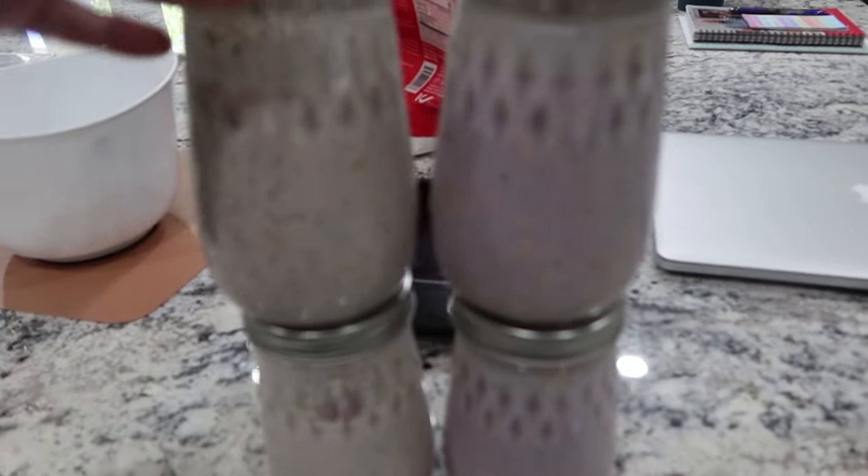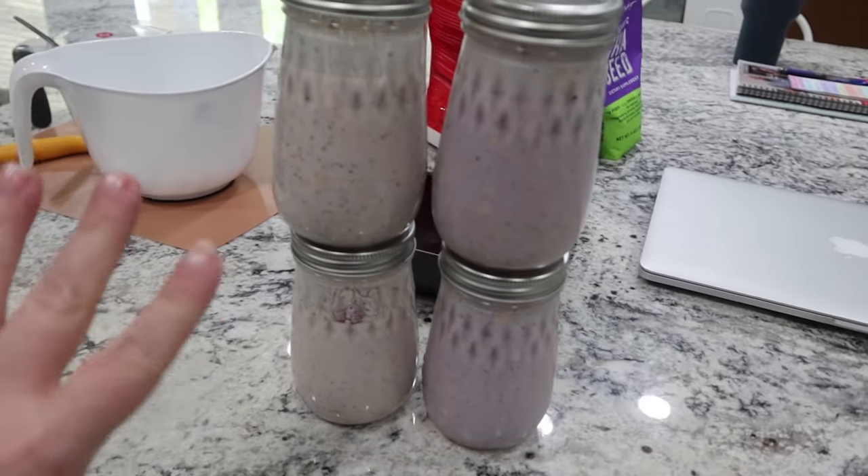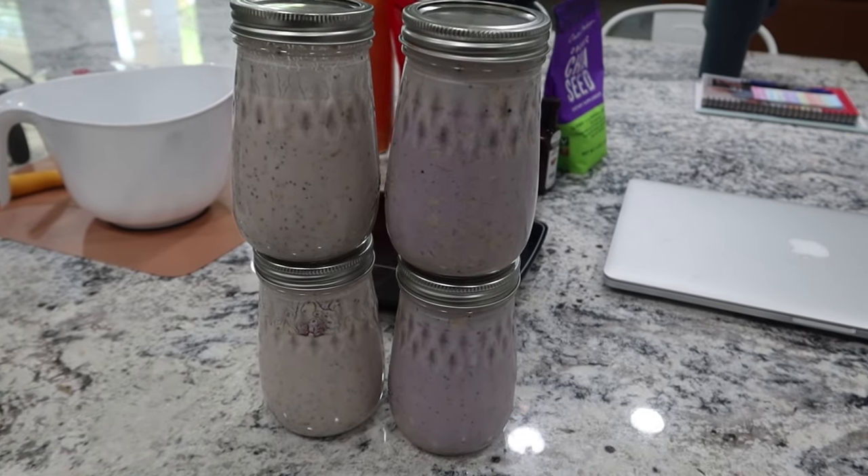I've got two of the raspberry and two of the blueberry prepped. I'm going to get them in my fridge and we can have these over the next couple of days.